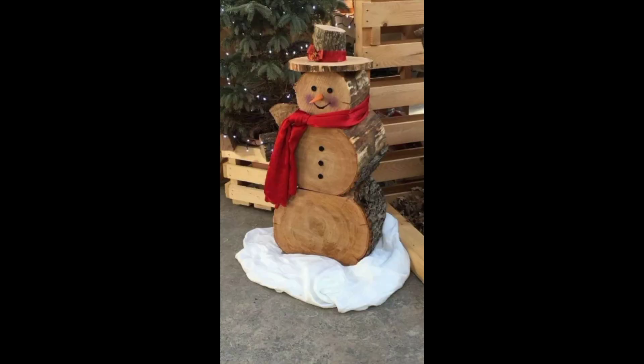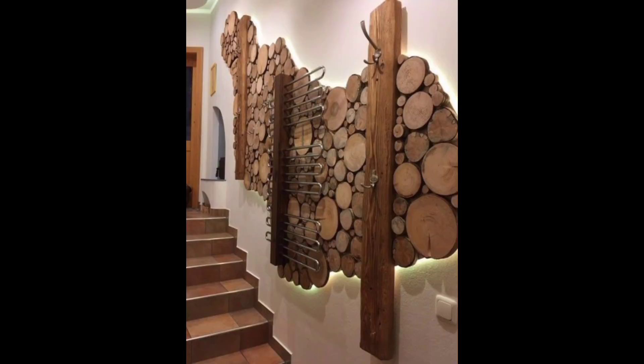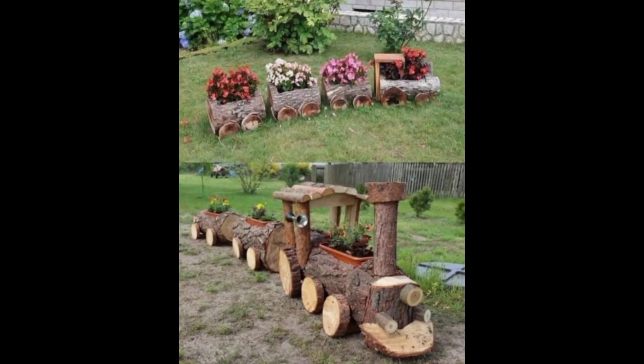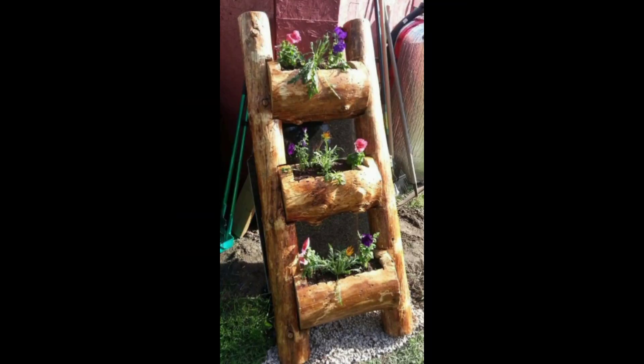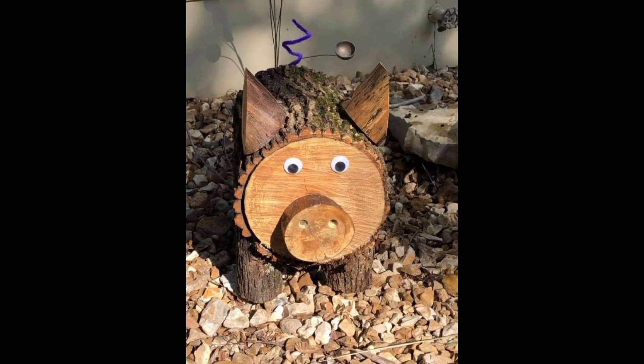Wood log crafts can also be used for home decor. A simple and stylish way to use wood logs in your home is to create a log side table. To make a log side table, choose a log that is at least 18 inches in diameter and cut it to the desired height. Then sand the top of the log and add a coat of varnish and sealant. You can also add legs or wheels to the bottom of the log for added height and mobility.